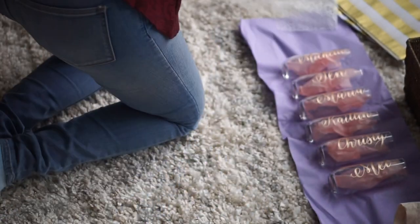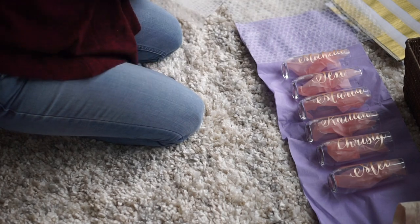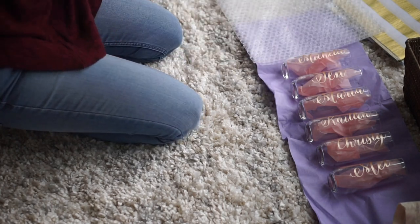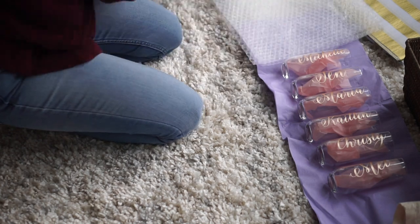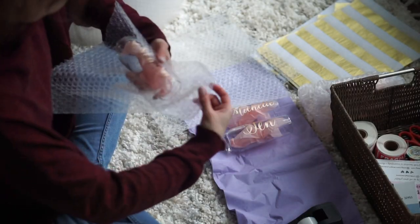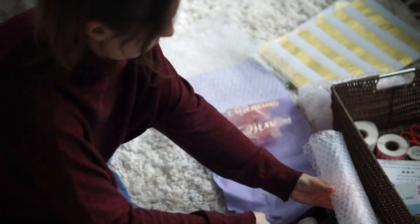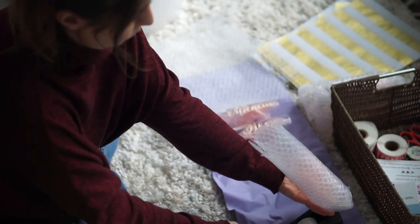Now it's on to bubble wrapping. I bubble wrap each individual glass with this awesome bubble wrap from Staples. It's super thick. I've bought bubble wrap from Amazon a bunch of times and it's thin and the bubbles are already popped. This bubble wrap from Staples is thick and has perforated edges already, so I don't have to waste time cutting it up.